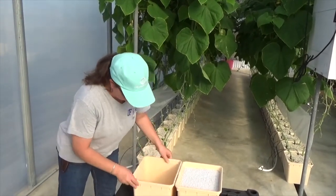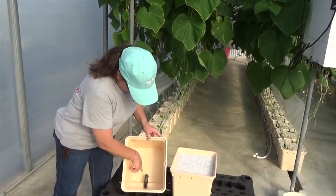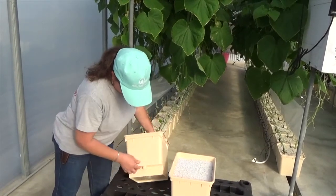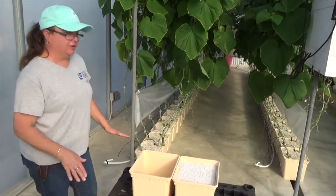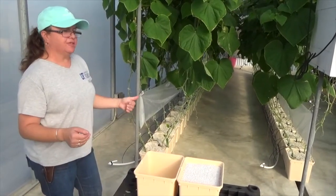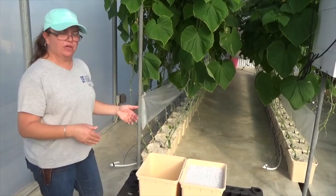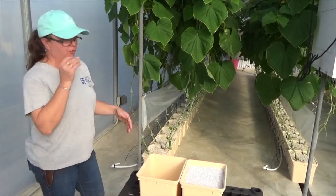So it's got an overflow inside this bucket. This is called an elbow, and as that solution gets above that reservoir bottom, the rest of it flows out. In our particular case, we have an in-ground drainage system built into this greenhouse. That enables us to catch the nutrient that leaches out the bottom, contain it, and use it in another area or dispose of it properly so it's not flowing into our groundwater.